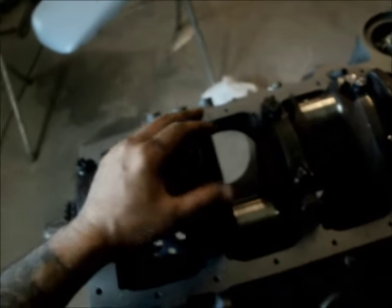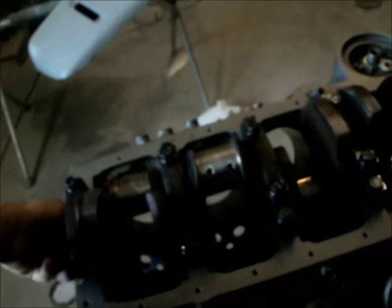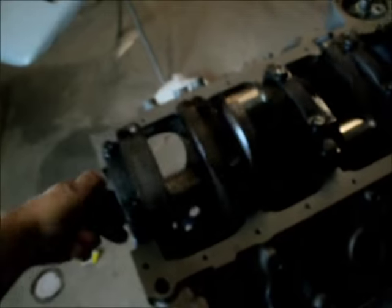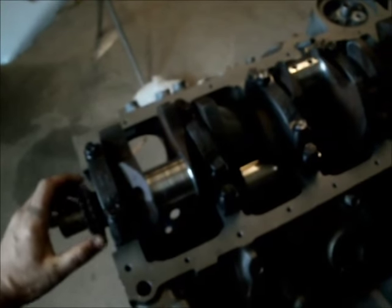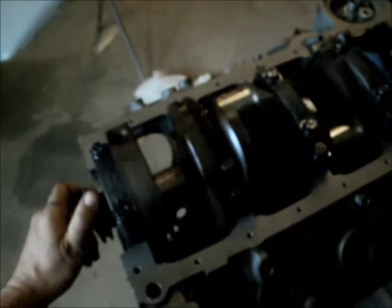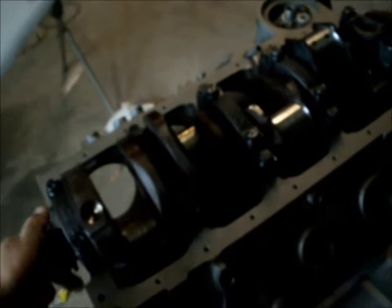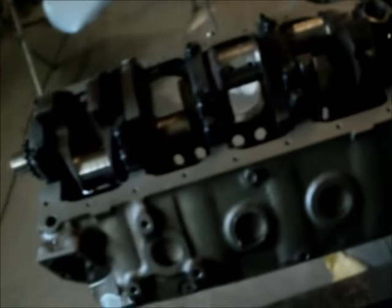Go to your second cap, same thing — spin it. Third cap, fourth, fifth, and so on. When you're all done, the crank should spin nice and smooth, no resistance, no tight spots, nothing.